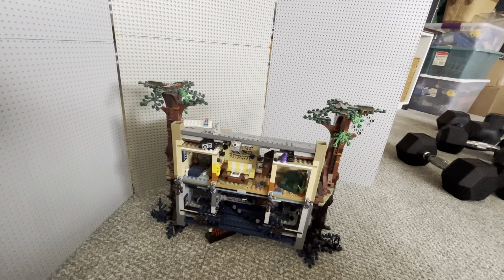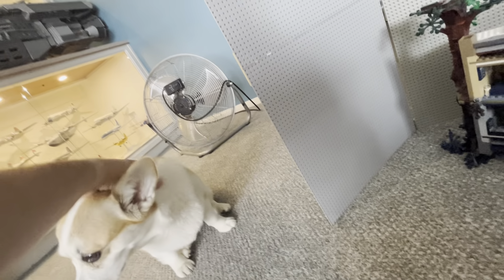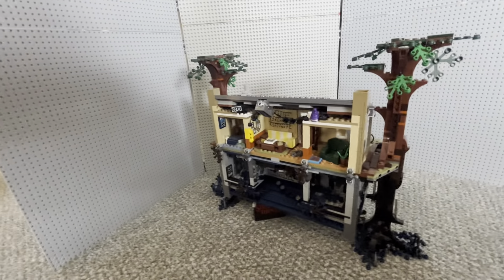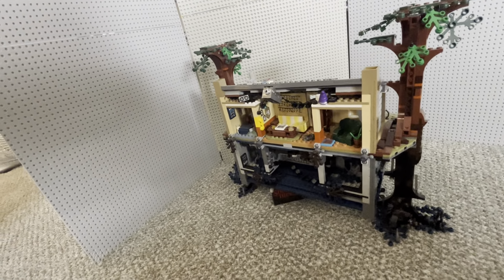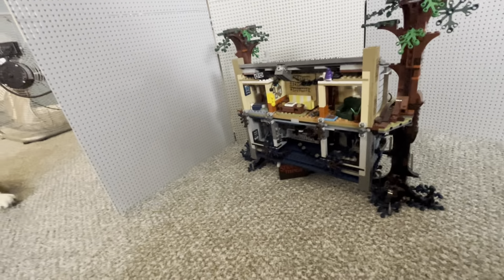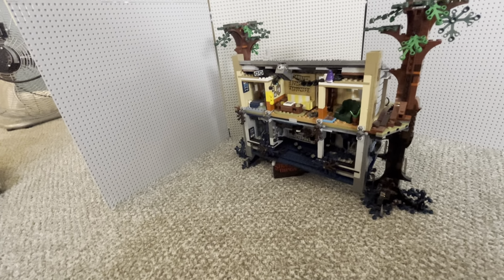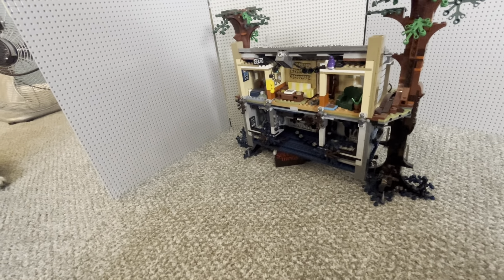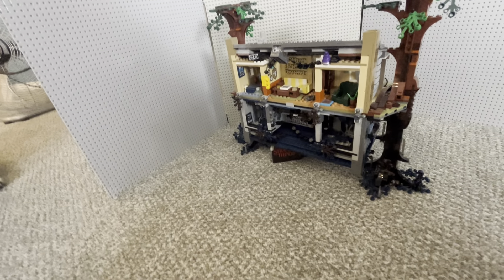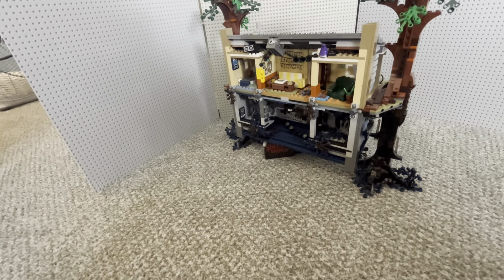Part dog video, part Lego set review video. Overall, I don't know what I would rate this Lego set — I think I would give it a nice solid 9.5 out of 10. You know, maybe a 10, but I'll say 9.5 out of 10.